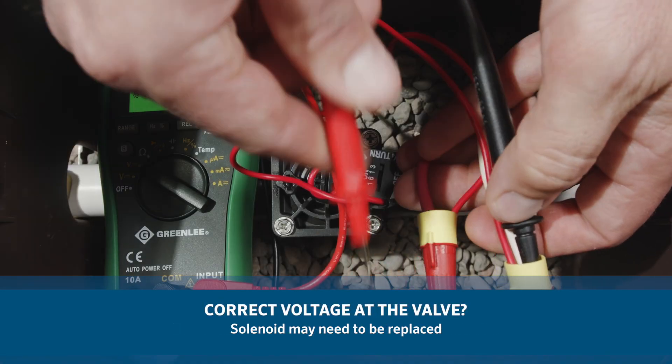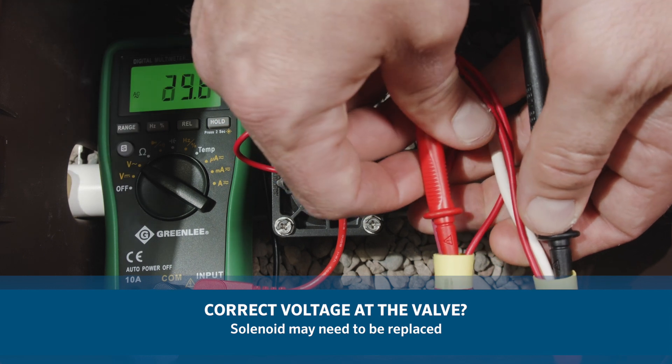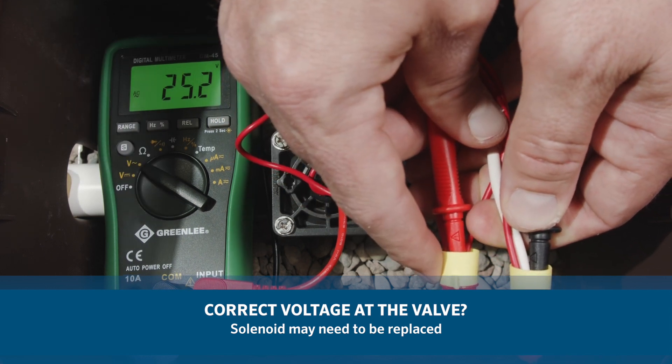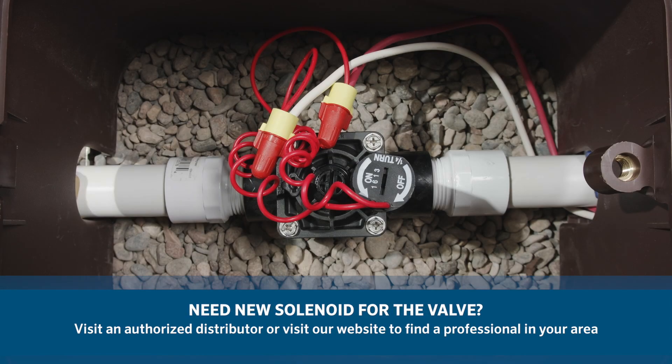If you have the necessary voltage — 25 to 28 volts AC — at the valve, then the solenoid may need to be replaced. If you need a new solenoid for the valve, Hunter makes our products and replacement parts available through our network of authorized distributors.